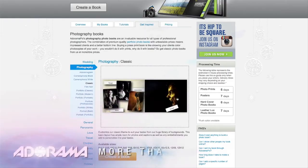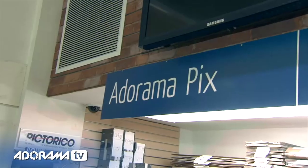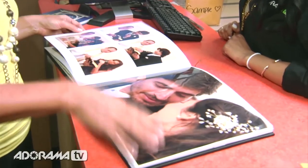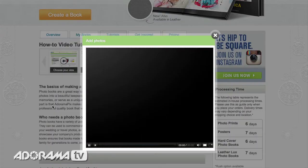Do you want great looking prints at low cost? Be sure to visit our easy-to-use online printing service. AdoramaPix has professionals who treat your images with the utmost care that you can count on. For a quick turnaround on photos, cards, or albums, use adoramapix.com.